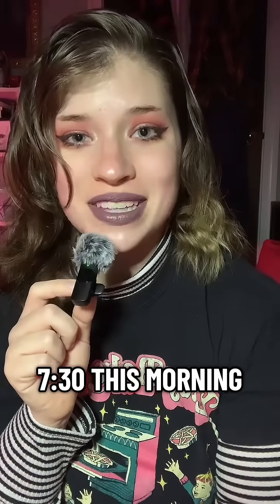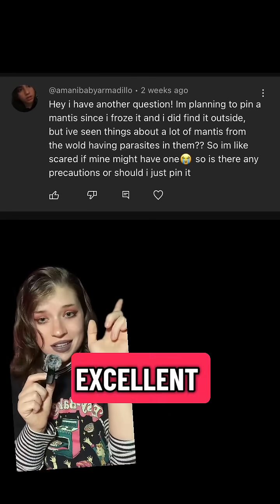Welcome back to Bug Pinning and Preservation 101. I have a tiny mic today because my neighbor started cutting down a tree at about 7:30 this morning. Regardless, this is an excellent question.